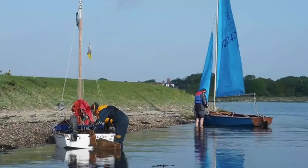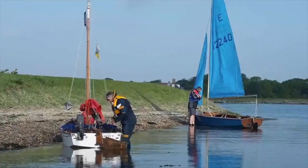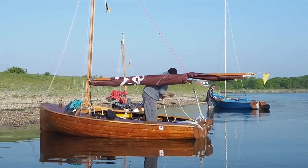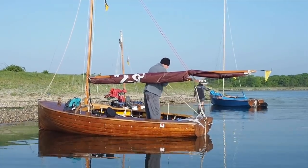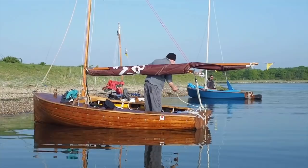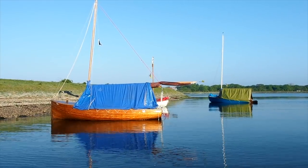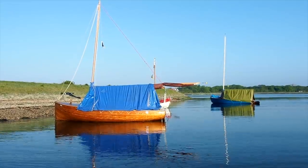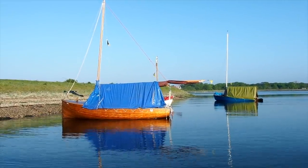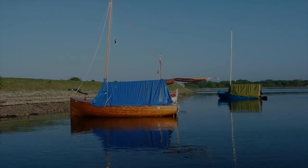The Dinghy Cruising Association runs lots of rallies in the Solent. This is Oxy Lake, very near to Lymington. Here some cruising dinghies have pulled up on the beach and they will be setting up their boat tents for the night. Many of these are just very simple creations made from pieces of tarpaulin — nothing special, nothing complicated.